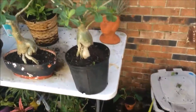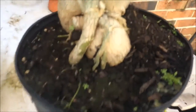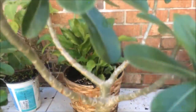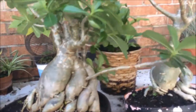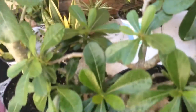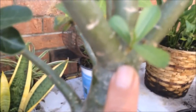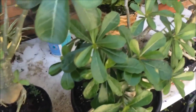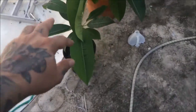Going over to these bonsai adeniums — lots of new growth in there. This one's the one we did the full cut back on. The canopy is really healthy on it, it's really full. This one has new sprouts here and there. More plumerias.